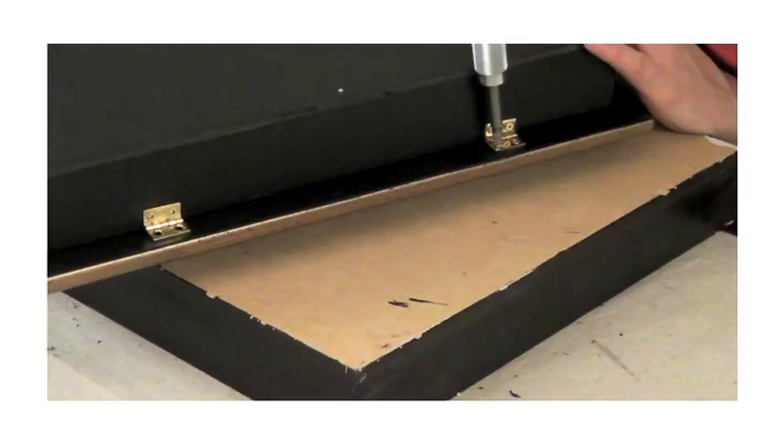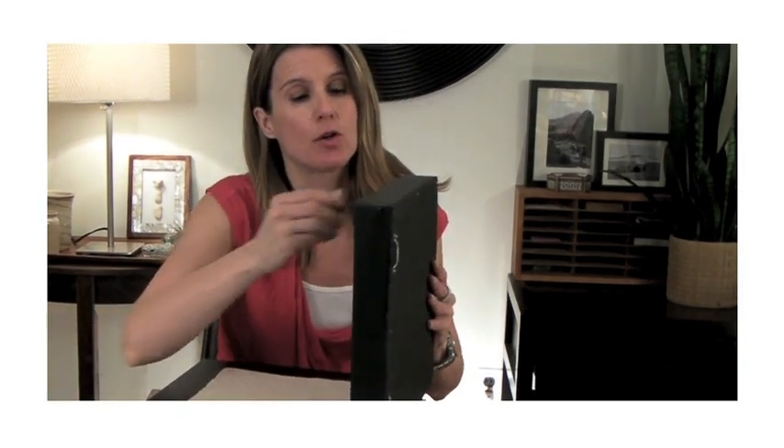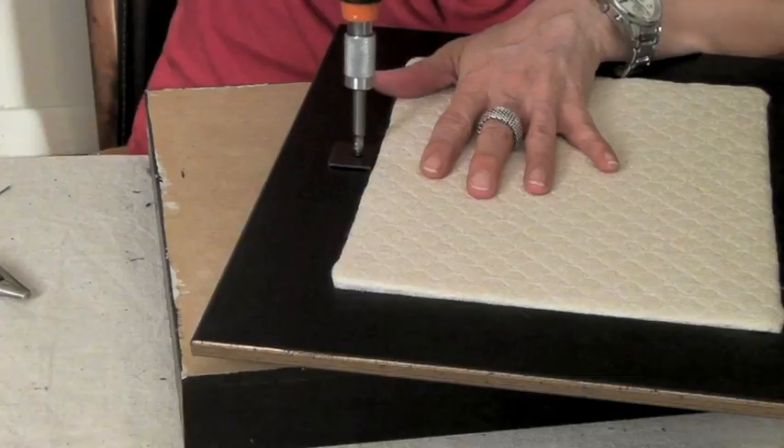Think about where you're going to hang your jewelry box and how it needs to open for convenient access to your jewelry — much like you want your fridge to open the right way in the kitchen. Then nail the back on using finishing nails. Now it's time to finally attach the box to the picture frame. The last thing to add is the metal plate for the magnetic latch so the frame closes properly when it's on the wall. Here's the finished product — ready to hang.